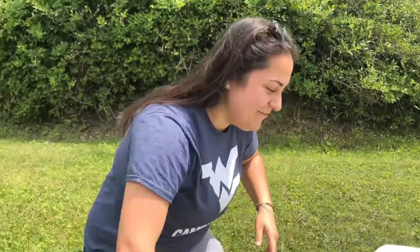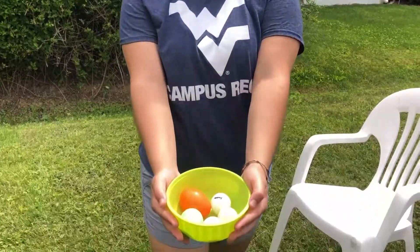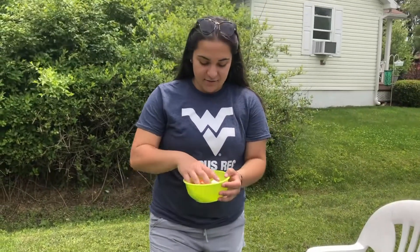It fell in there — perfect! All right campers, as you can see I got all my eggs in the nest, so all the dinosaurs are good. That is it for today's activity. I hope you guys enjoyed the dinosaur spoon race, and we'll catch you guys next week for Bippity Boppity Boo!